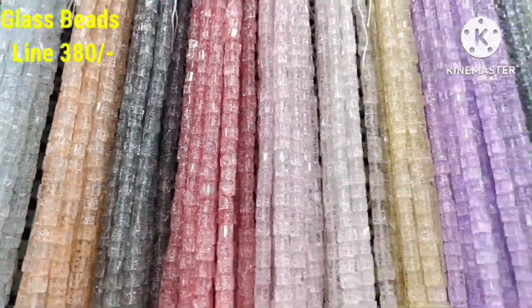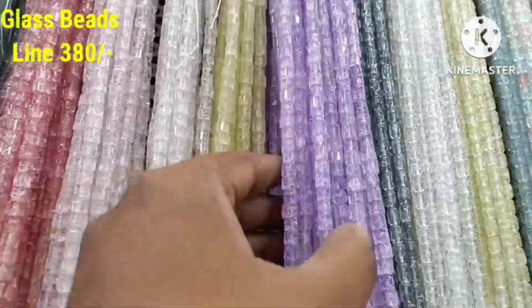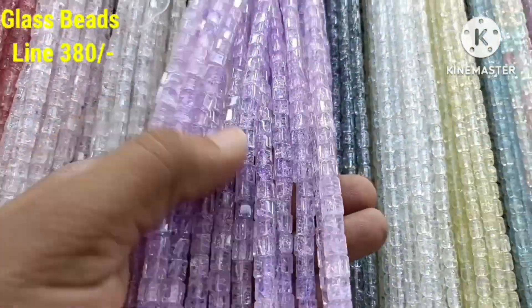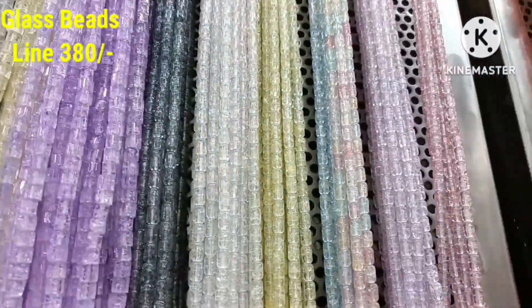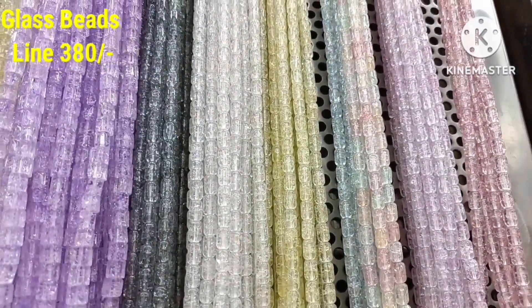We have to mark the quality. We have a lot of colors — trending color, lavender color. Any colors are available in each shape. We have a lot of pastel colors.